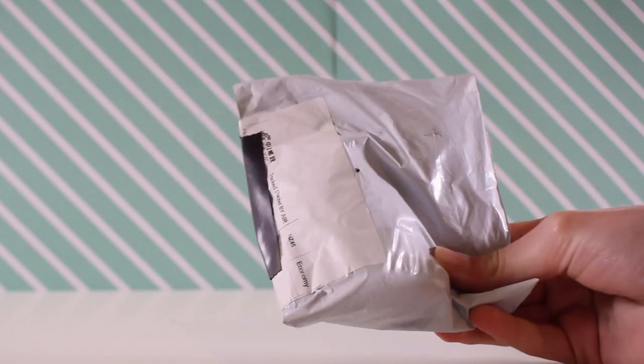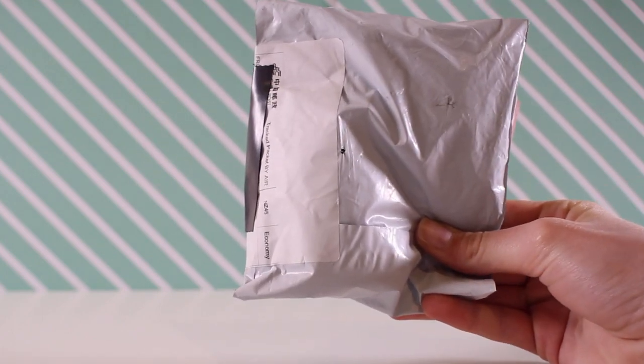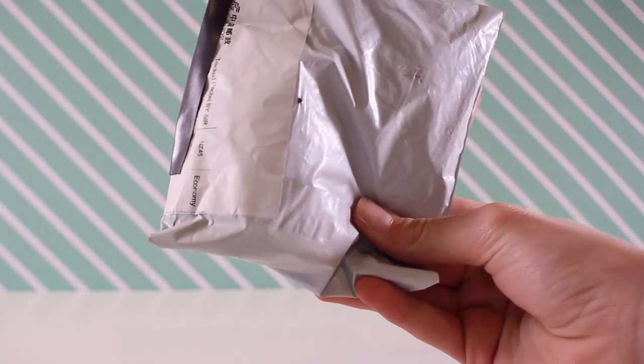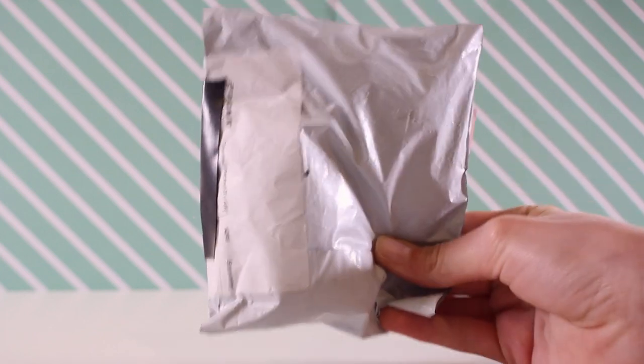So let's get to opening. Here I have the package that you're all waiting for, and I am so excited to open it — I've been waiting for almost a month, and it's finally here. Let's get to opening it.